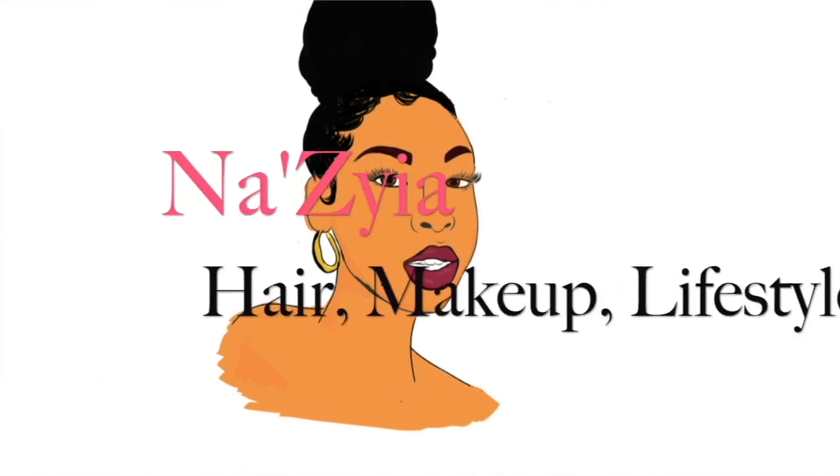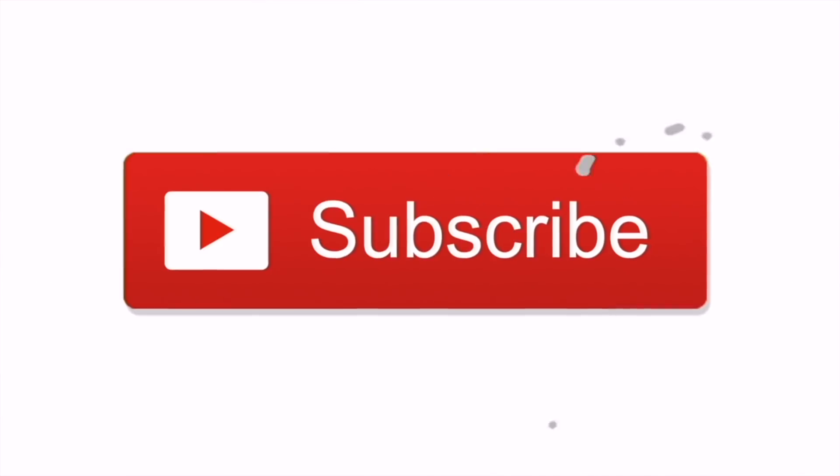Hey everyone, welcome back to my channel! In today's video I'm going to be showing you guys how I got this faux bun with bangs for a dollar ninety-nine.